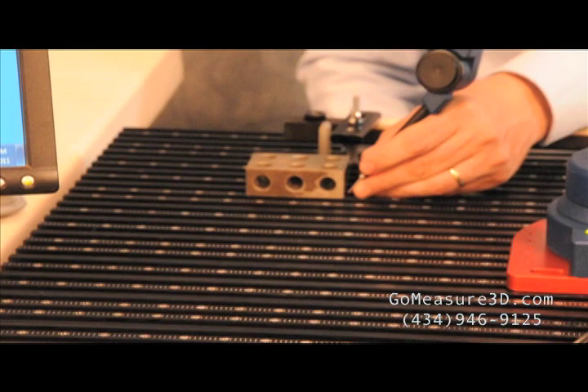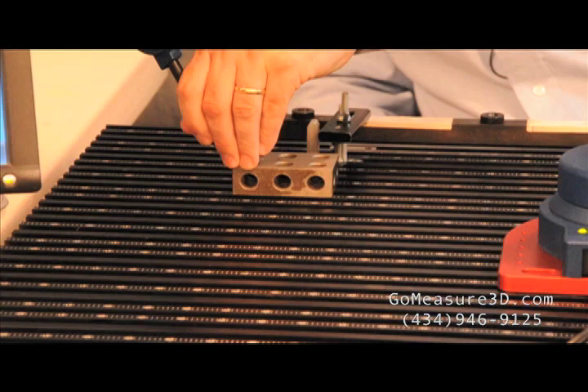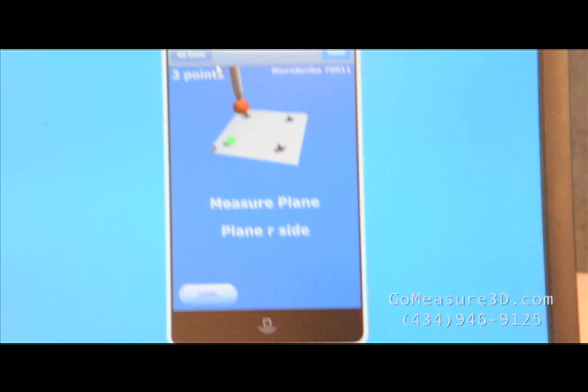We'll come in and take four points on the plane. MobiGage is aware of the diameter of the ball so it's going to compensate for that diameter and should give us a true measurement.